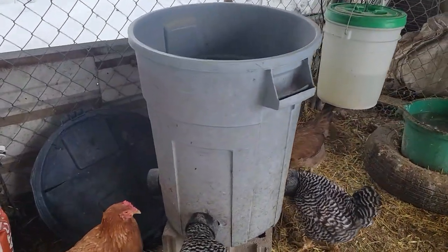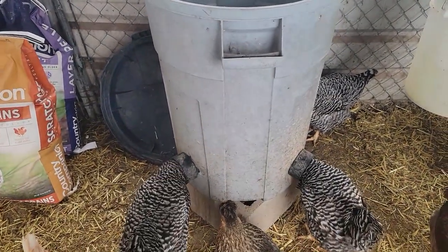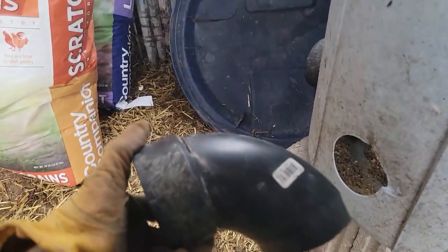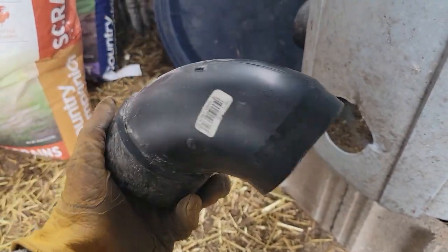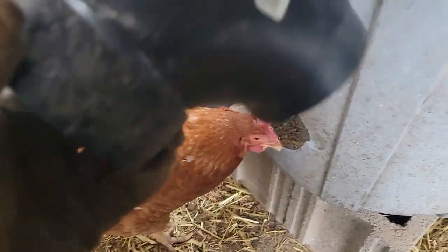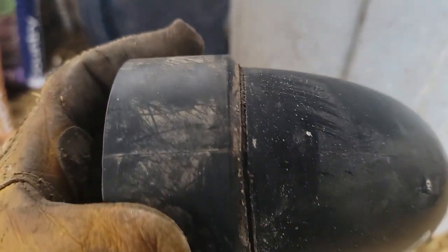All right, so here it is. All I did was take a 50-gallon garbage can and I went to Home Depot and bought four what they call three-inch street 90s, which are a drainage pipe fitting. I took this 90 and, as you can see right there in the top, I took my skill saw and made just a little tiny divot right directly in the top of it.